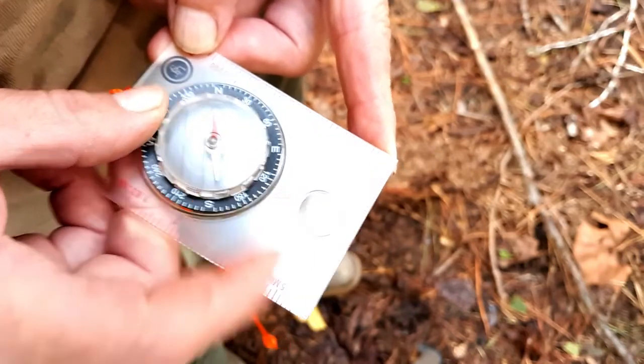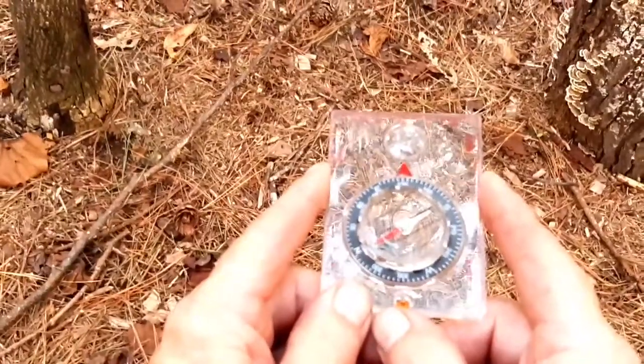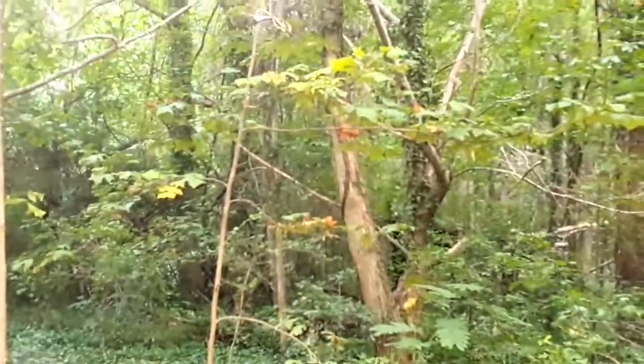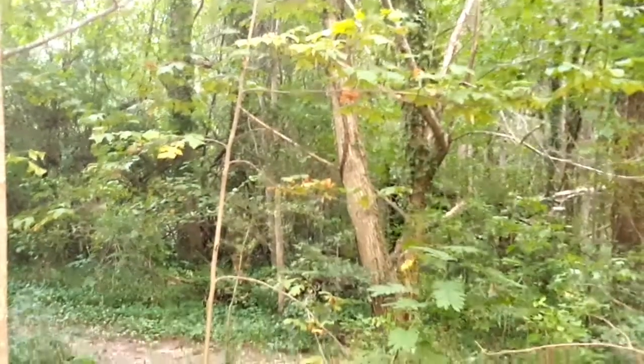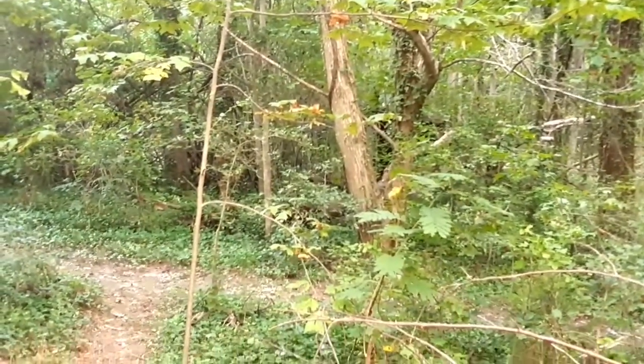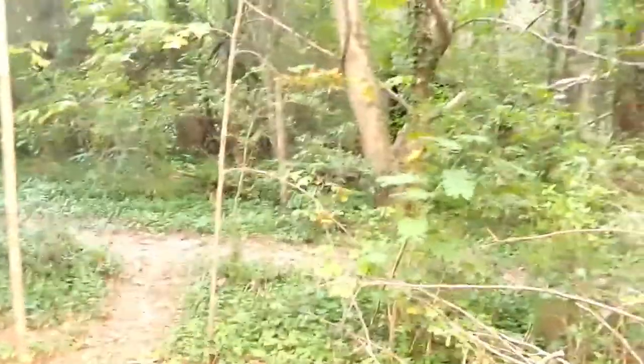Once we have the red in the shed, we want to look straight up and find that object in the distance that we're shooting our bearing toward. If I'm a little off, what I need to do is rotate my whole body just a little bit and look back down.